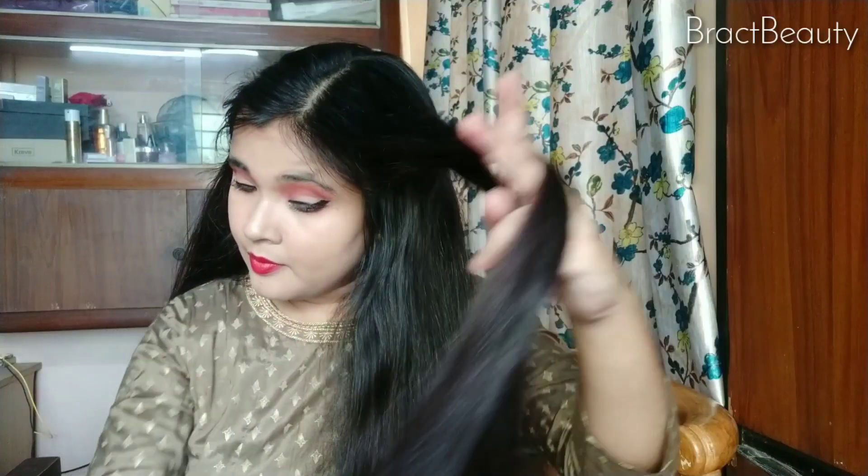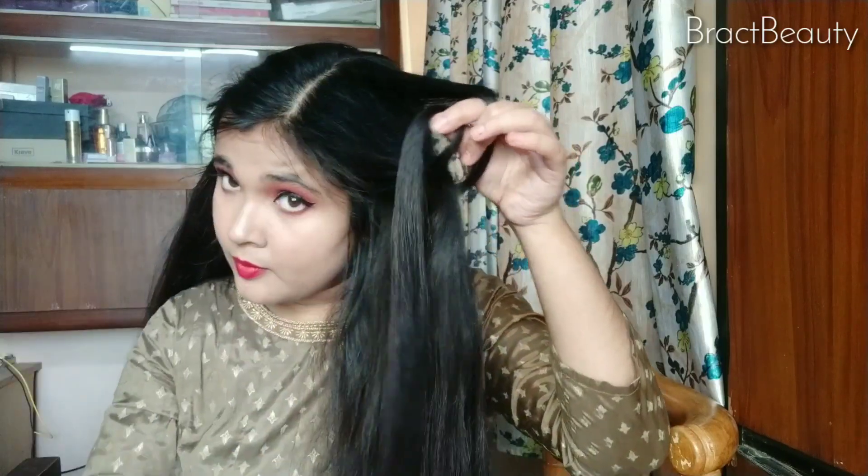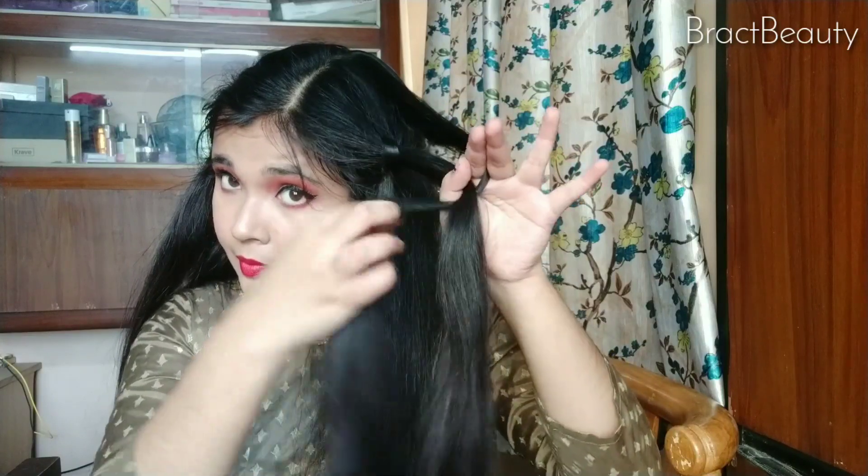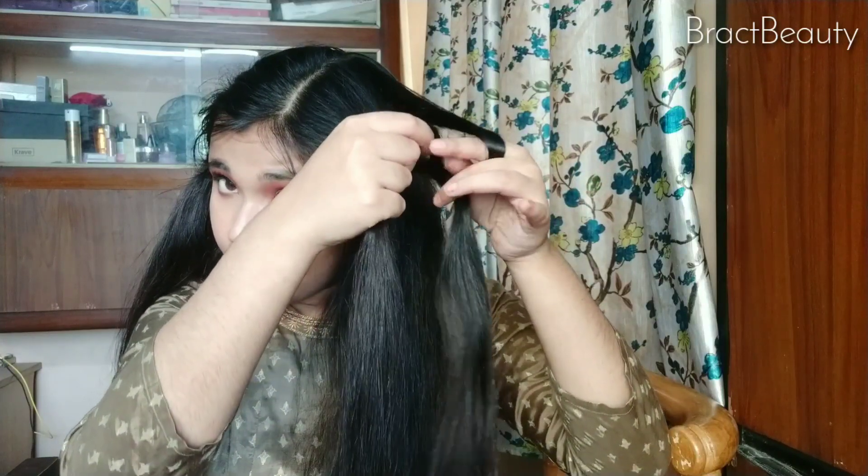Put the second section underneath the first one and tie a knot, keeping the first section in the middle. It's really simple to do — it's like a knotted waterfall braid. So once you tie the knot, put the second section down and pick up another second section beside the first one and once again tie another knot.